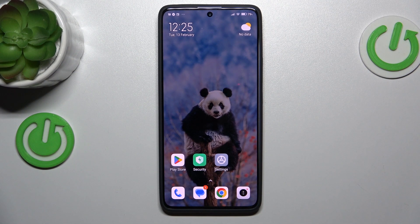Hi guys, welcome to Harvest Info. Today I will show you how to enable magnification on your Xiaomi Redmi Note 40 Pro.